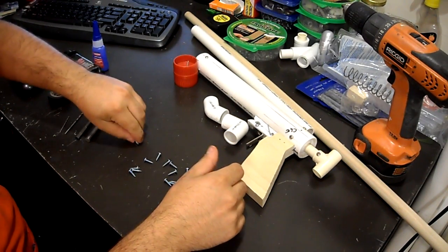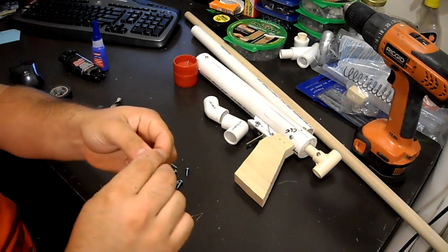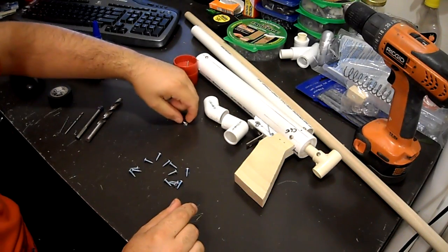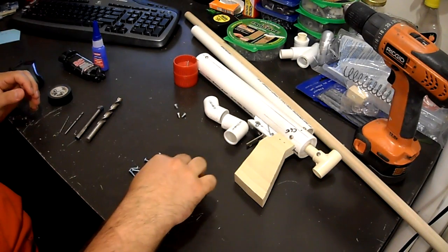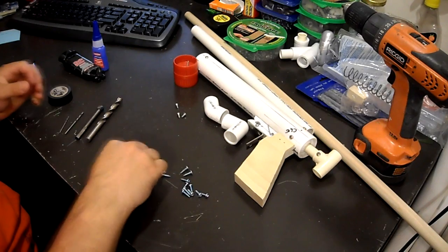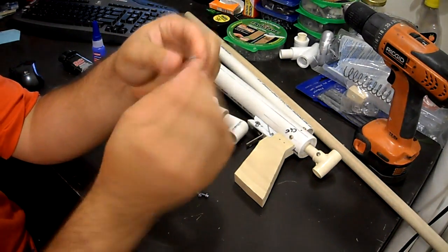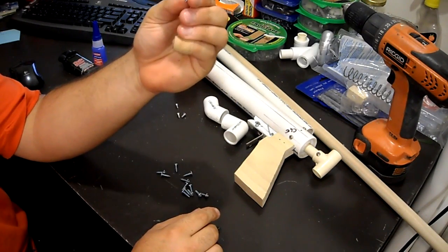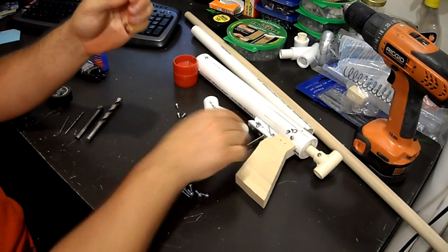You're also going to need three 6-32 flat head, three-eighths inch long bolts — just three of those. And you're going to need thirteen pan head number 6 sheet metal screws that are half inch long. These are to attach all these things to your stock wood and everything else.